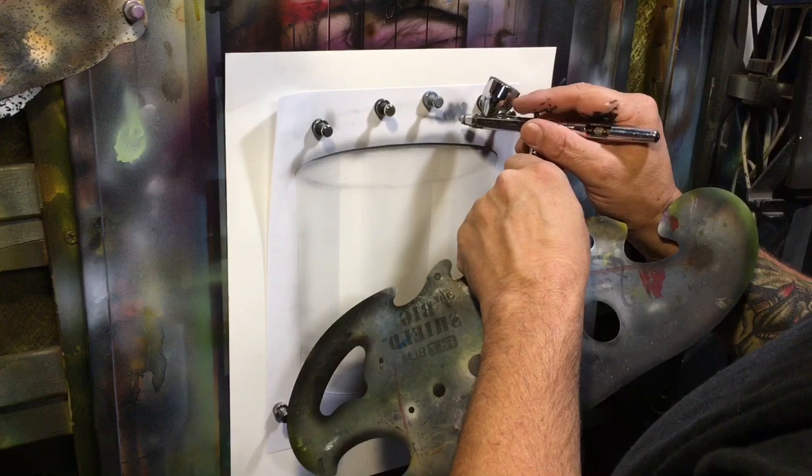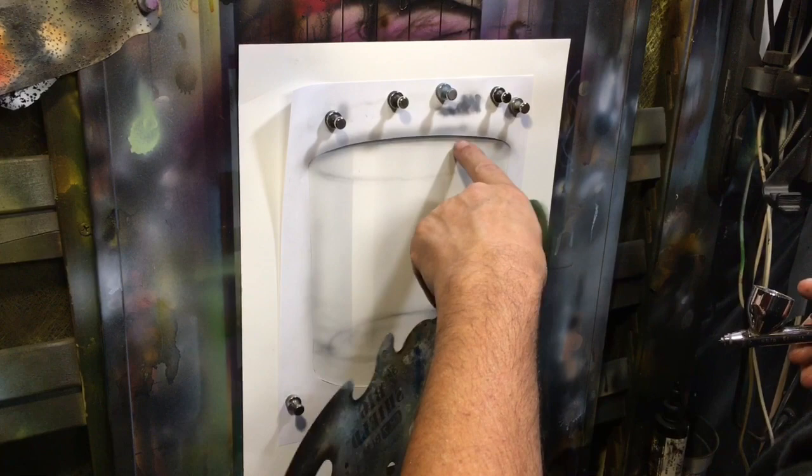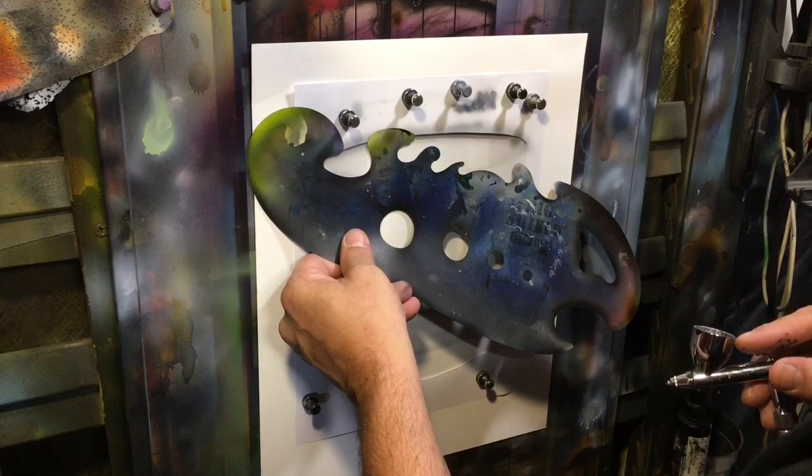Now I've mixed up another gray — just added more black — so it's about twice as dark as the last gray I used. When it comes to the lip, as the curvature comes around the rim of that glass, it has to be really, really crisp. So I'm definitely going to use a shield. It might not be a perfect match but I think I can make it work.